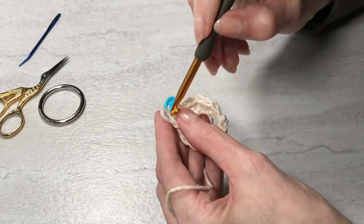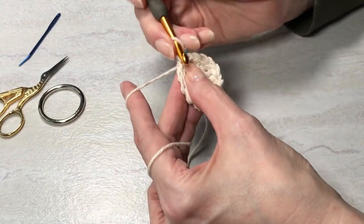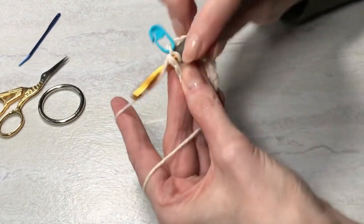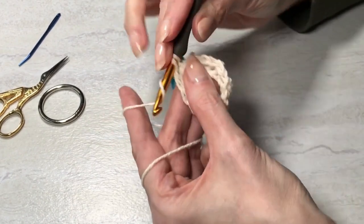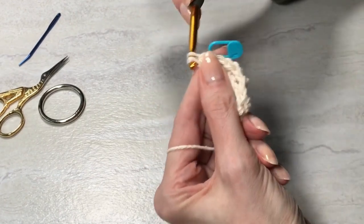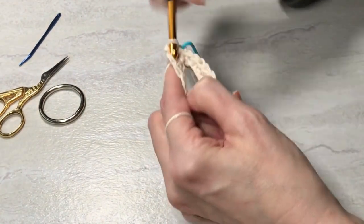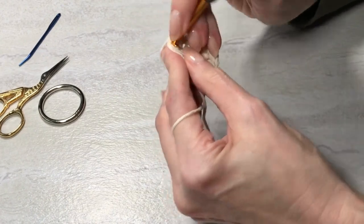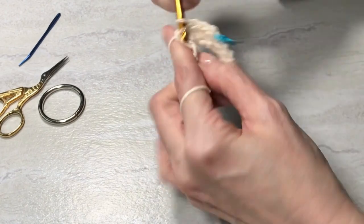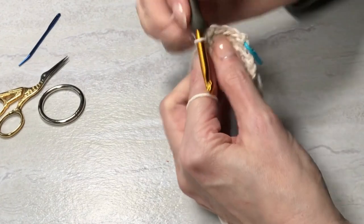Now I'm going to work three increases, going from 15 stitches to 18 stitches. I'll work two single crochet in the first stitch, and then in the fifth stitch — one, two, three, four, stitch five — put two in there.